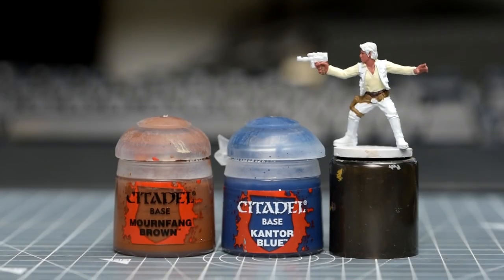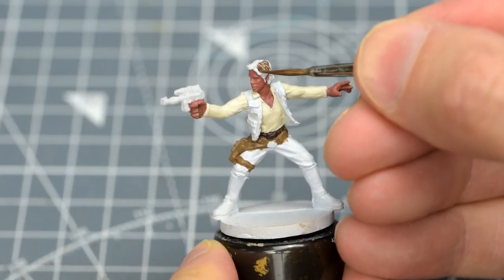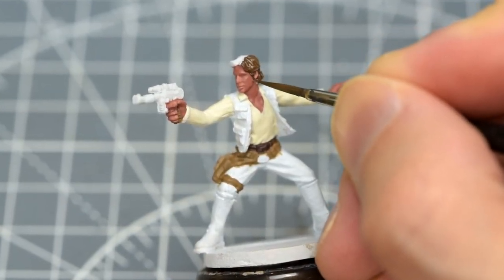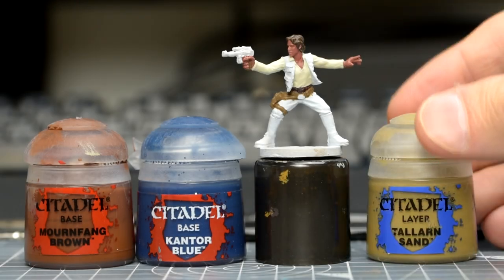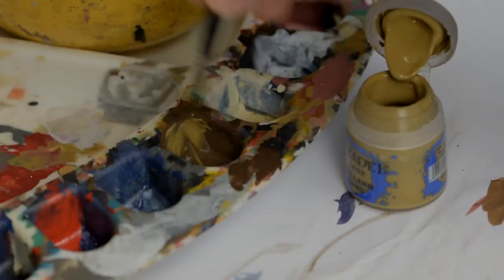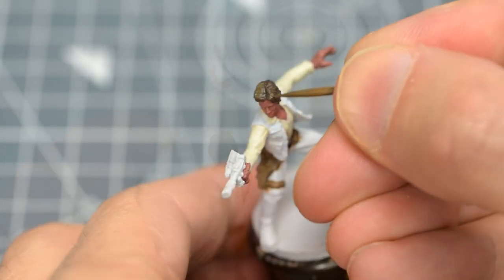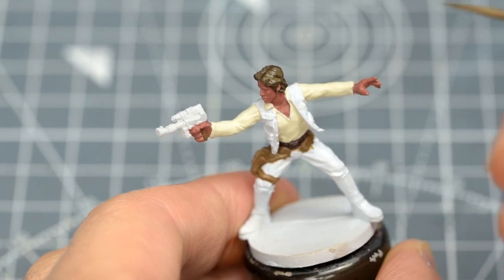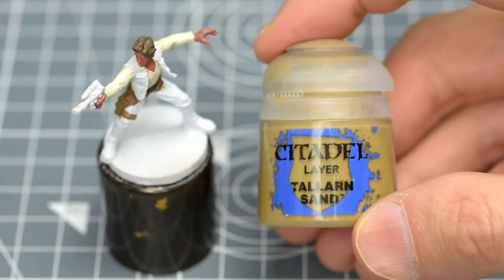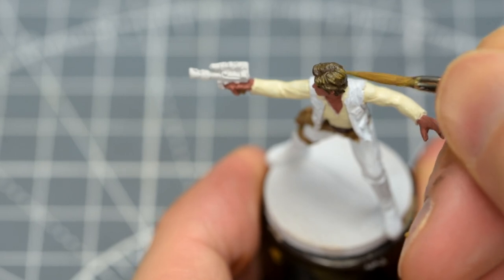For the hair, I'm using a roughly 2-to-1 mix of Mournfang Brown and Cantor Blue. I'm using an older brush for thinning and mixing my paints, and not usually the brush I actually paint with. I'm then going to add some Talan Sand to this mix to create a broad highlight. Some pure Talan Sand can then be used for the very top of the head for a final highlight. I'm doing this highlighting now so that the shade we'll be adding later has a chance to blend the layers down for us.